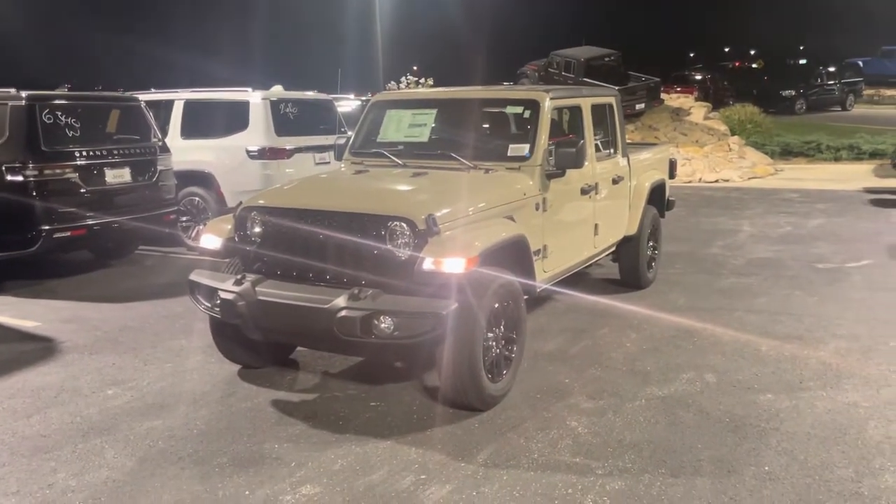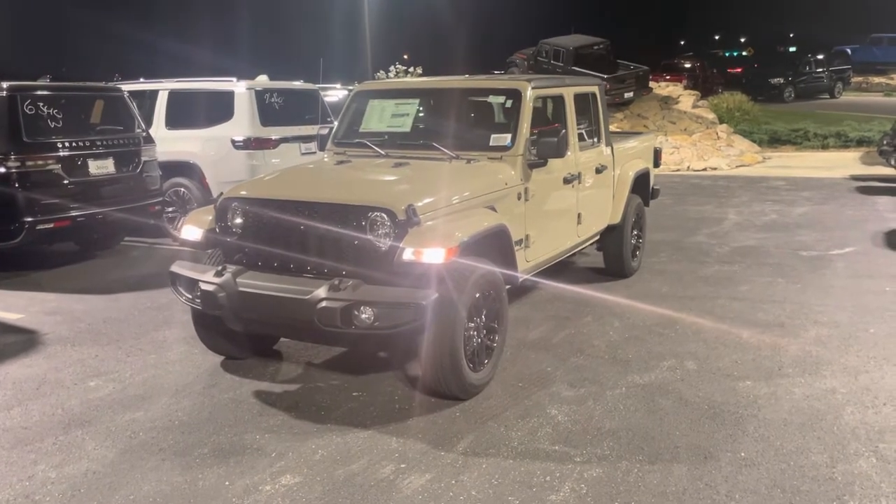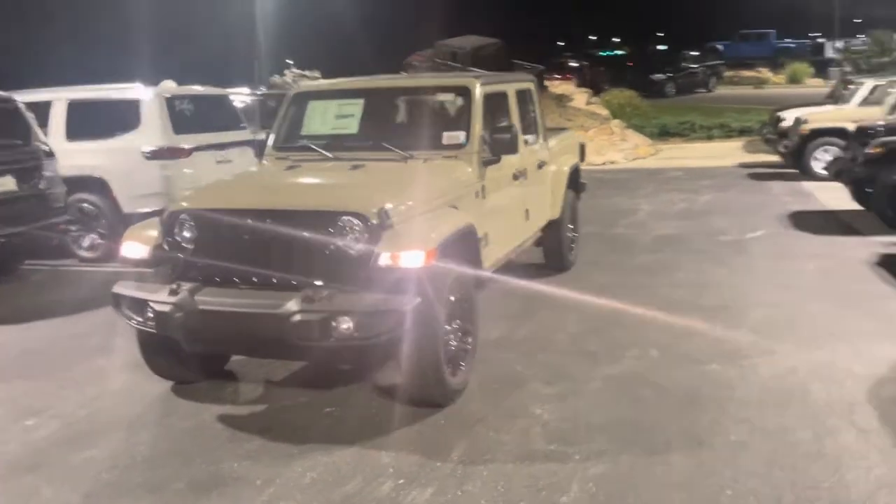What's going on Dennis? AJ out here with Glover. Wanted to show you this Gobi colored Gladiator. It's got the altitude package, the black wheels, black accents. You got the black accent grill as well.